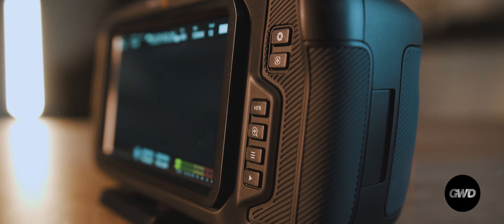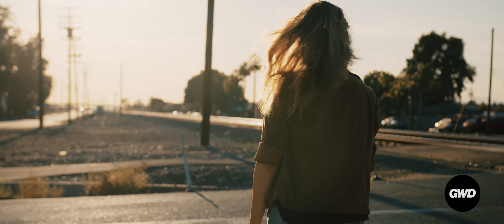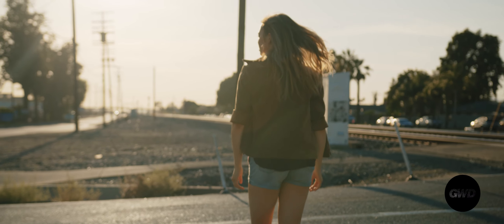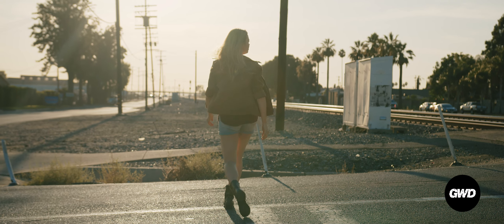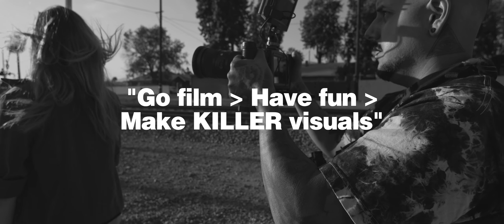A huge shout out to Blackmagic for its amazing technology. Are you guys interested in the Blackmagic Pocket 6K or 4K cameras? What are your thoughts on the images you saw in this video? Thanks to all my supporters who subbed to this channel — please hit that like button. I appreciate all you guys. Until next time, go film, have fun, make killer visuals. Jason Goldwolf, signing out.